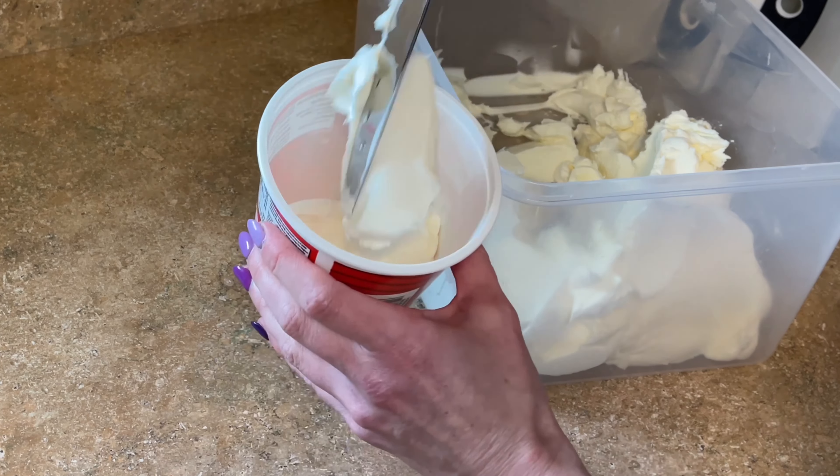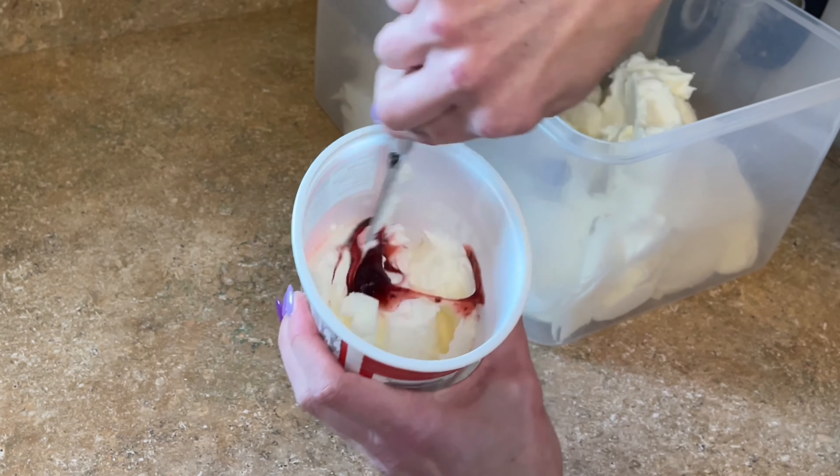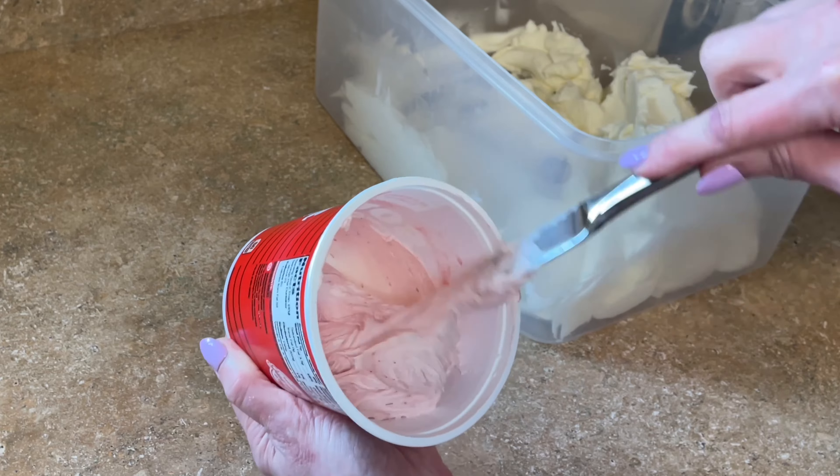If you don't need to make a full batch, what I recommend is: if I'm doing a really small cake, I'll just take some vanilla buttercream that's already made, add a little bit of that raspberry filling — not an entire half cup, just a little bit at a time — mix it, and see if you get a strong enough flavor. That way you don't have to make an entire batch and save it if you don't need it.